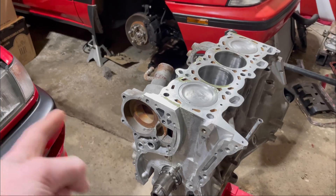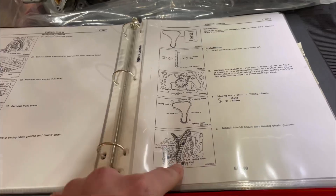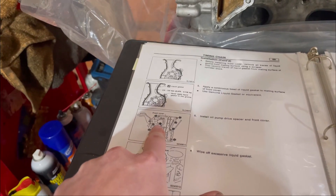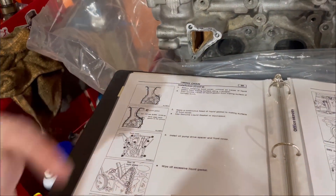First thing we need to do is install the water pump, because if you come over here to the service manual it tells you to install the timing chain and guides, but if you look here it already has the water pump installed. So we're going to install the water pump first and then go into the timing chain, and then the oil pump and front cover assembly.